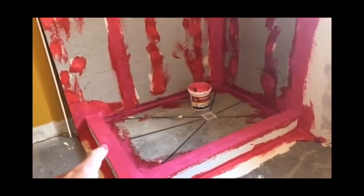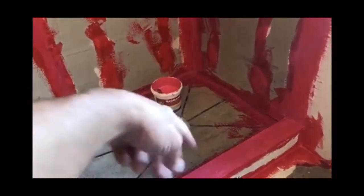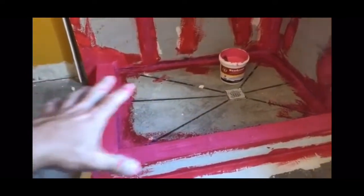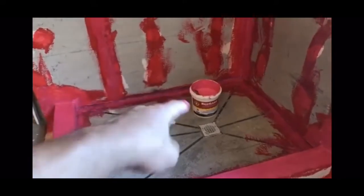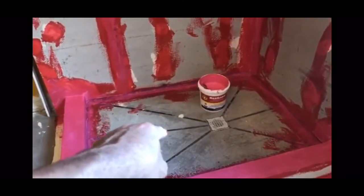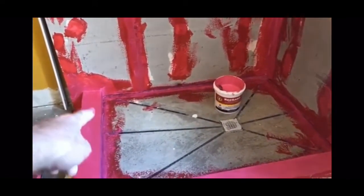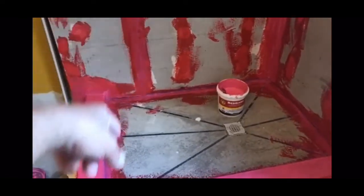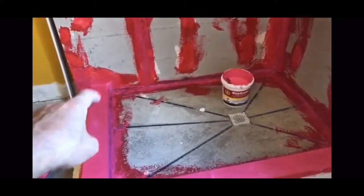A big question for do-it-yourselfers: are you going to put RedGuard all the way up around the drain flange? Yes. You will put about three layers on your shower pan. Some people only put it around the edges because they're worried about creating a mold sandwich, but if you use three layers on that floor, water will not get underneath. Fill it up with water and let it sit for three to four days — until you feel safe — and you'll know water will not get underneath that barrier.